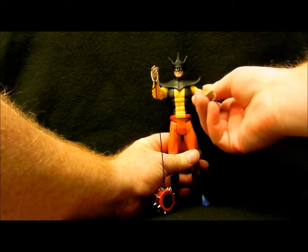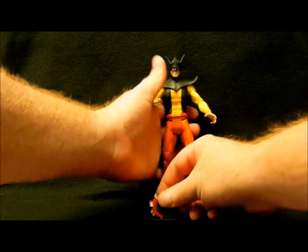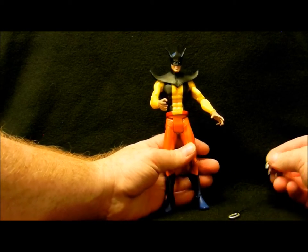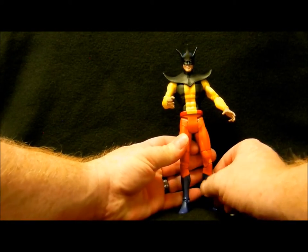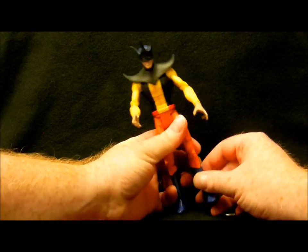I've struggled with how to rate these figures — should I use a scale of 1 to 10, a 5-star scale, or a grade system? I guess as far as a grading system, I was going to give this a solid A, but with these boots I've got to give it an A- or a B+.